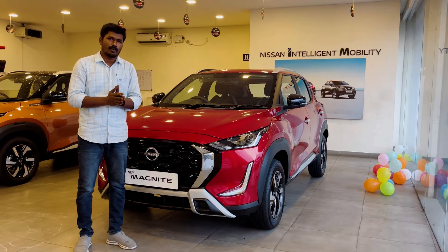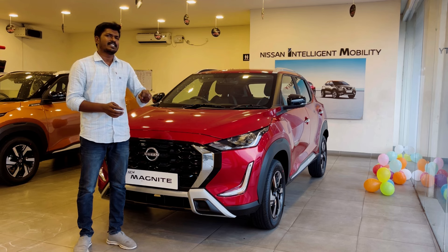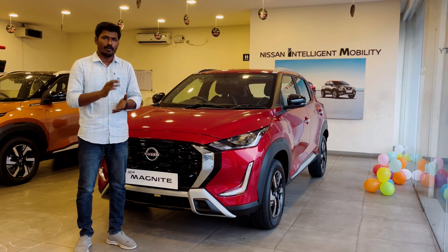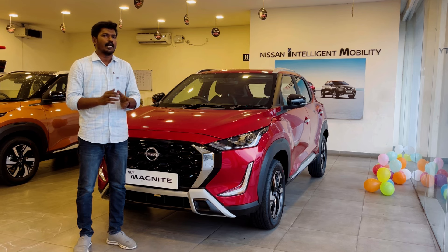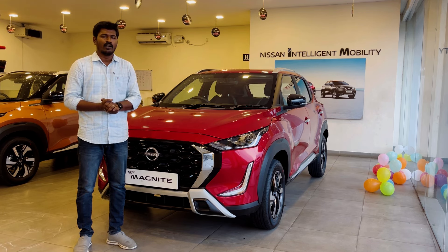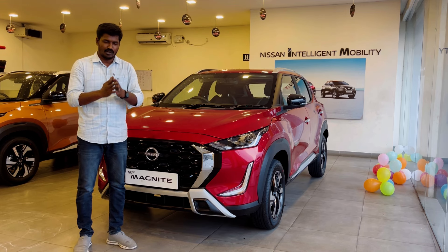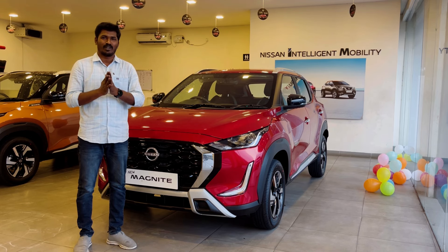Okay friends, we've covered almost everything about this vehicle. In this budget at 7.86 lakhs, it's a value for money vehicle. I think it's a good buy. Let us know what you think in the comments below.